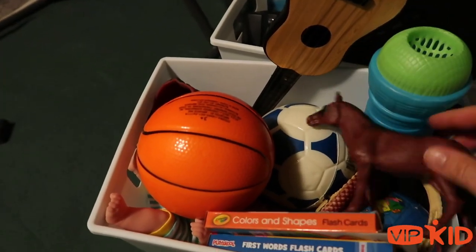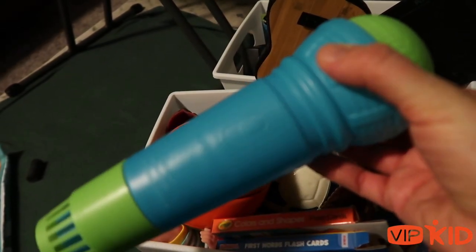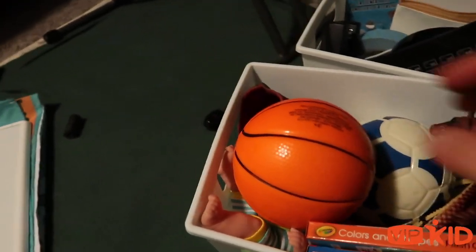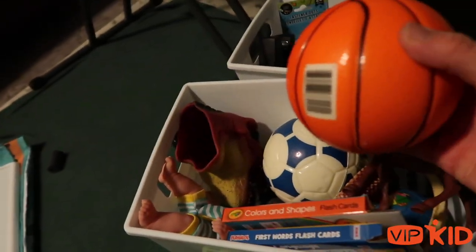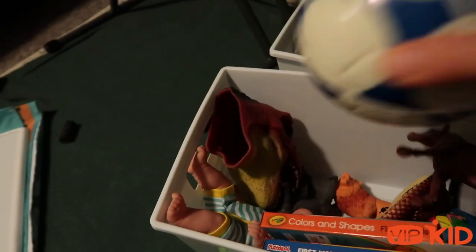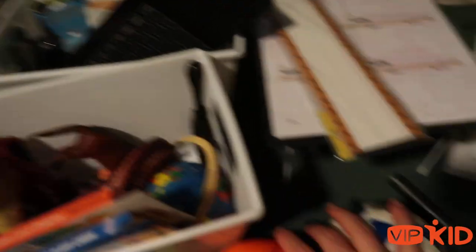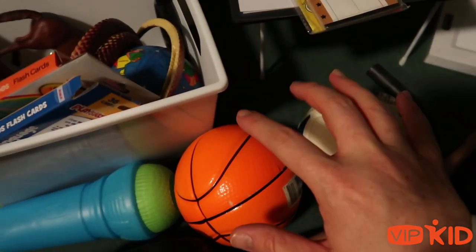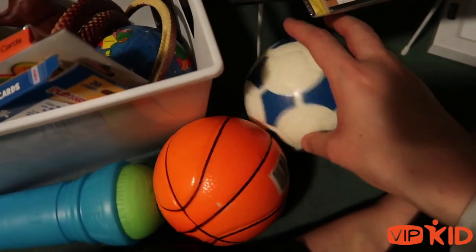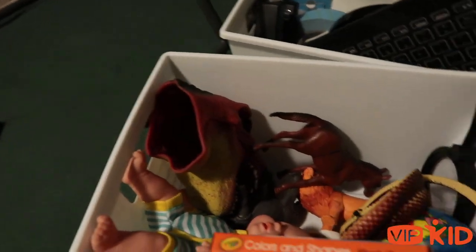I have quite a few animals, so I'll pull those out last. I have this fun microphone — it has a spring in it, like when you were a kid. There's a song at the beginning of almost every lesson, so I either use that or a basketball or a soccer ball. There are lots of lessons about playing games, basketball specifically and soccer specifically. There are also a lot of ping pong references, but I don't have ping pong stuff.